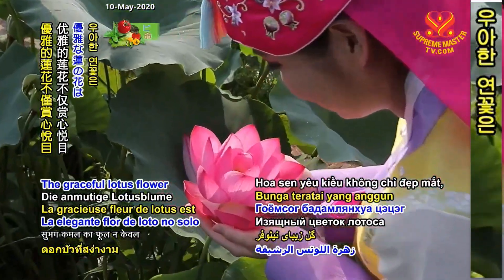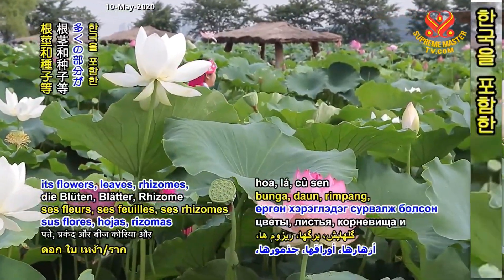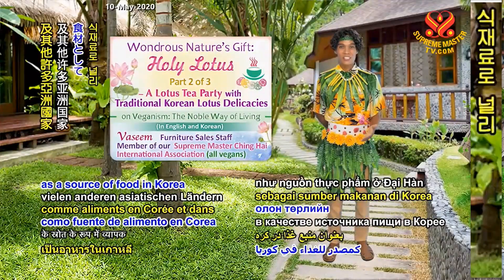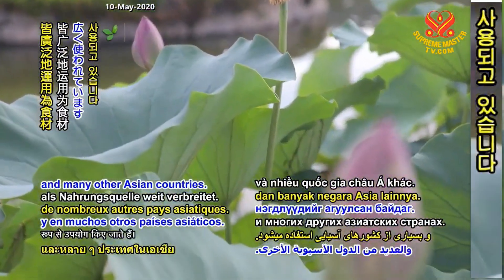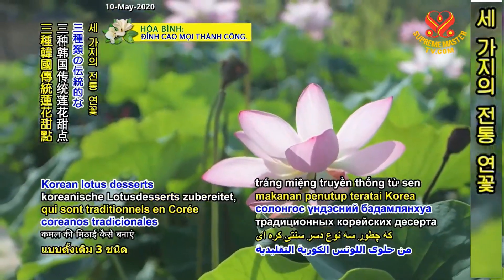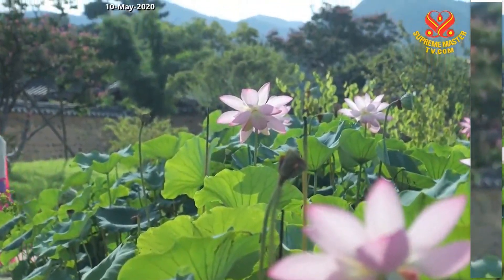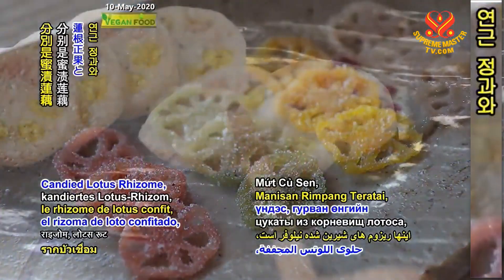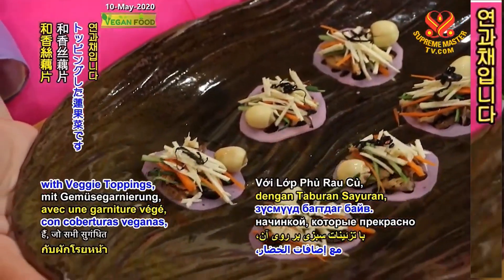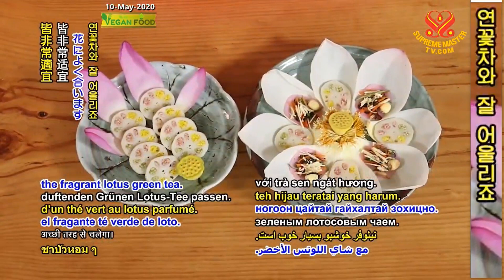The graceful lotus flower is not only a delight to the eyes, but the various components of the lotus plant — such as its flowers, leaves, rhizomes, and seeds — are widely used as a source of food in Korea and many other Asian countries. Today, we will show you how to make three traditional Korean lotus desserts that originated mainly from Buddhist temples: candied lotus rhizome, lotus root with tricolor sticky rice, and lotus slices with veggie toppings — all of which will go well with the fragrant lotus green tea.